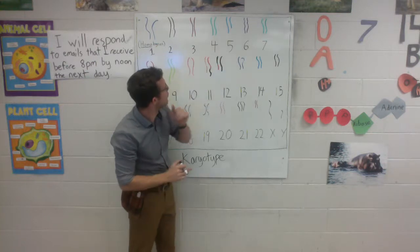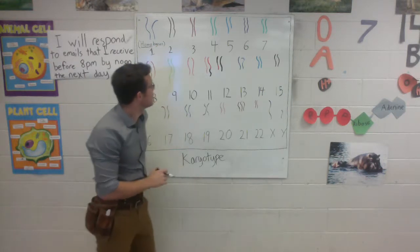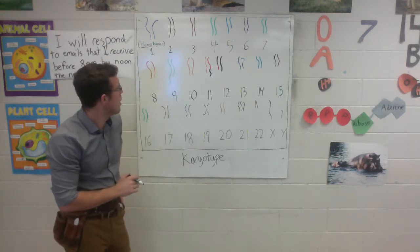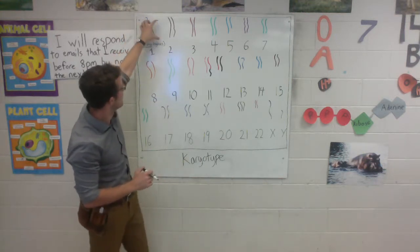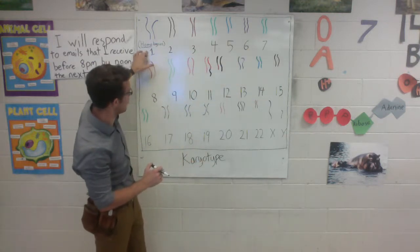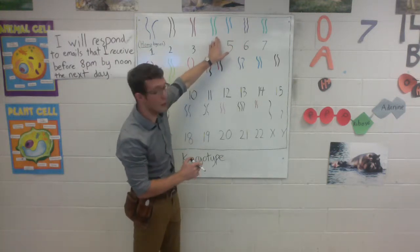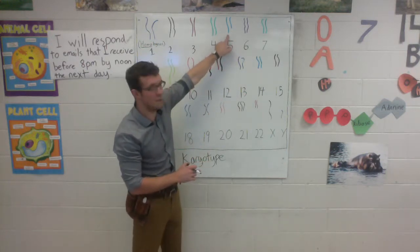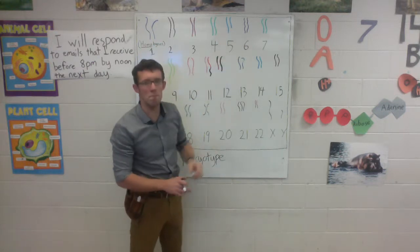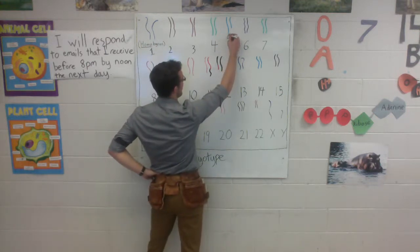Chromosome number 5, however, it looks like one of these chromosomes is too short or one of them is too long — they're different sizes. So how long is a number 5 chromosome supposed to be? Well, if you look carefully, you'll notice that the chromosomes are arranged from biggest to smallest. Chromosome number 5 should be a little bit shorter than number 4 and a little bit longer than number 6. This chromosome on the left is the perfect size, but this one on the right is too short — it's got a piece missing from it. And we say that chromosome number 5 has suffered a deletion.